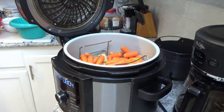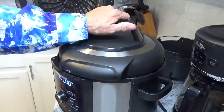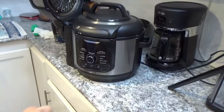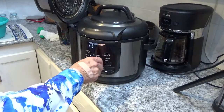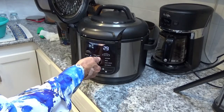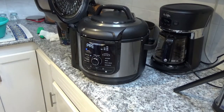Now we'll put the pressure lid back on, line up the arrows, and turn it until it locks. Turn the power back on, set it back to pressure. We're going to set the time to 30 minutes — we don't want 10 because everything might start splashing. Hit the start button. It's probably going to take another five to seven minutes to come back up to pressure even though it's already hot in there.